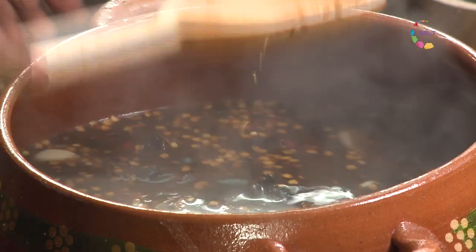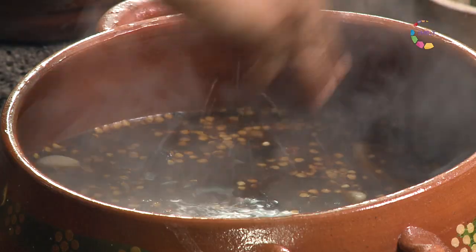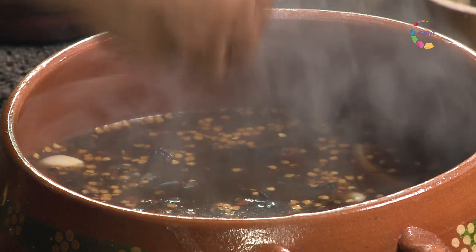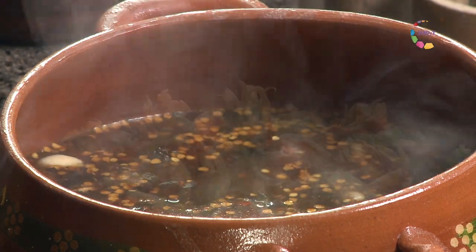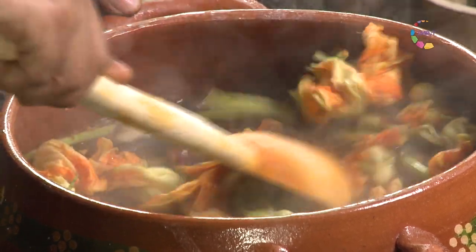Vamos a agregar un poco de sal, bautizando la comida en forma de cruz. Así nos enseñaron nuestras abuelas. Vamos a integrar flores de calabaza. Los vamos a tapar para que hierva más rápido.